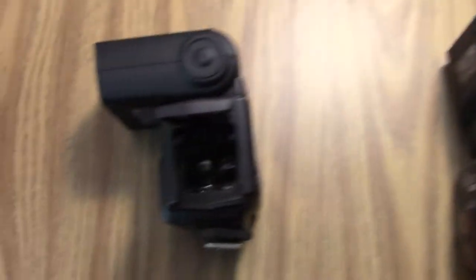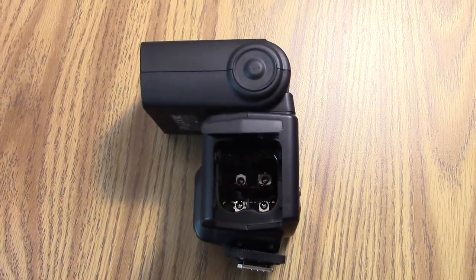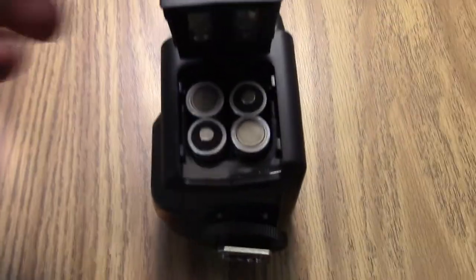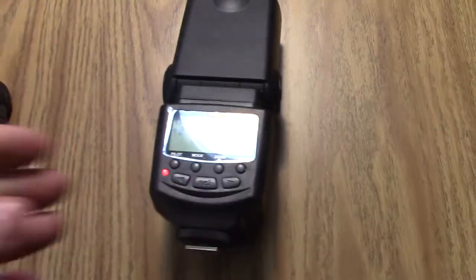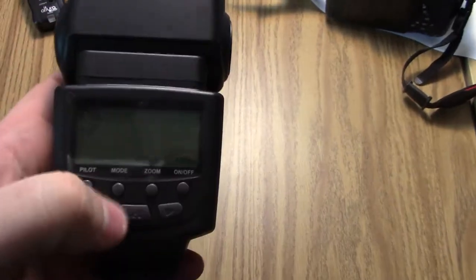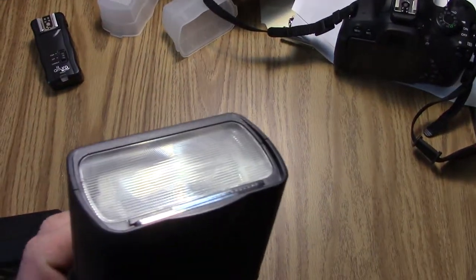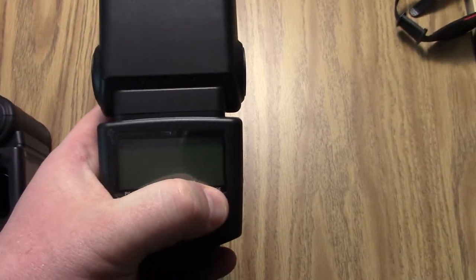This is the one that works — the newest one, the one delivered later. This is the one delivered with it; exact same batteries. Batteries properly installed, turn it on, whatever setting — okay, that works. Turn it off.